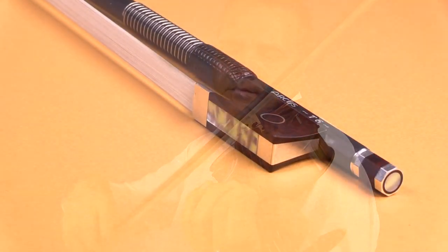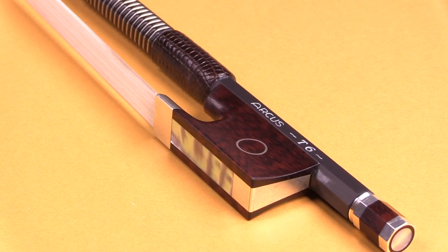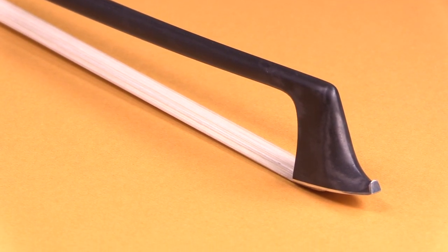The T6 delivers silky smooth bow changes thanks to its light weight. It responds with ease to controlled spiccato strokes and bounces effortlessly for more dropped strokes like sauté.